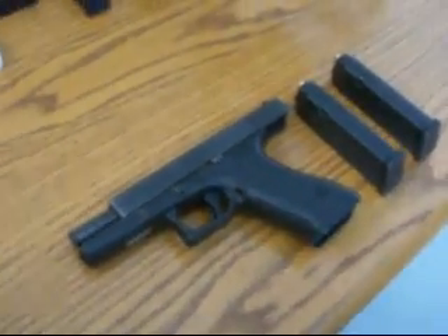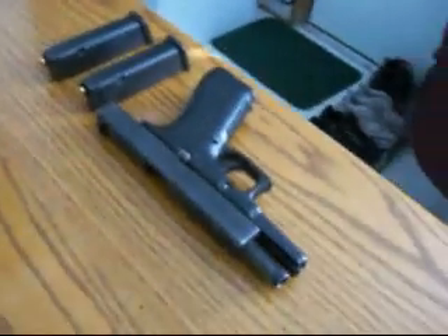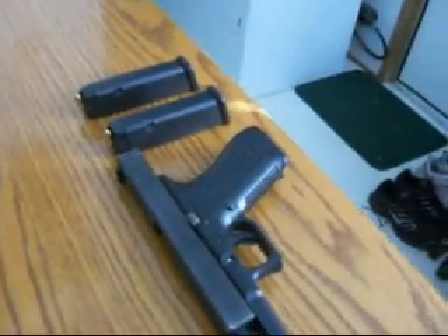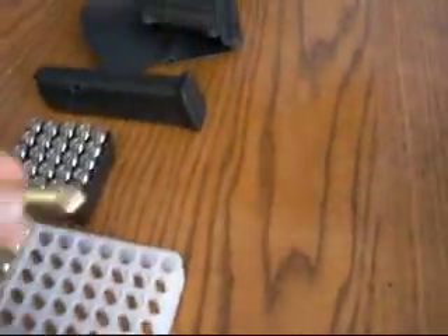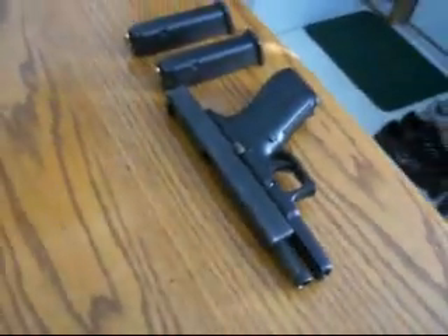We'll be trying out my Glock 17 today since I'm going to carry this gun some, so I'm going to have to confirm that it shoots with both of these 17-round magazines and everything goes smooth. I'm going to shoot 34 rounds out of this using the Blazer Brass Full Metal Jacket ammunition, so I'm going to set my targets up and see how good this Glock 17 actually does.